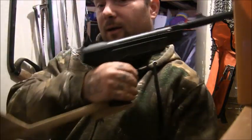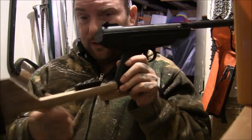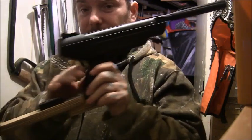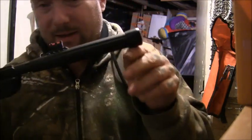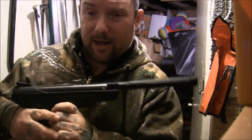It doesn't normally come with a stock, but this is quite a heavy gun and I found it a bit of a sod to aim and hold without the stock on it, so I've put this stock on it. Another thing — the piece on the end isn't a silencer, it's actually a cocking aid.